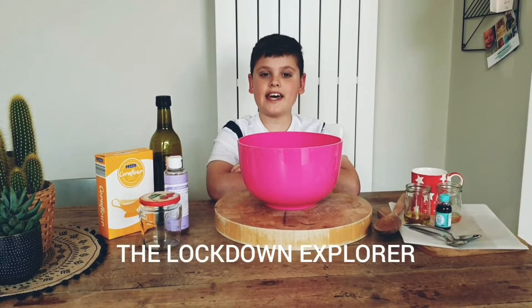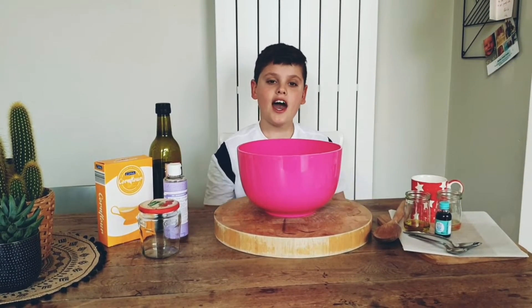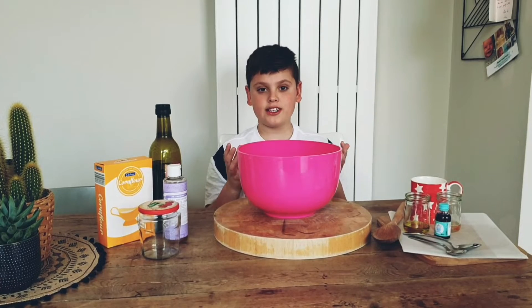Hello guys and welcome to the second video in the Lockdown Explorer channel. Today I'm going to be making squishy soap.